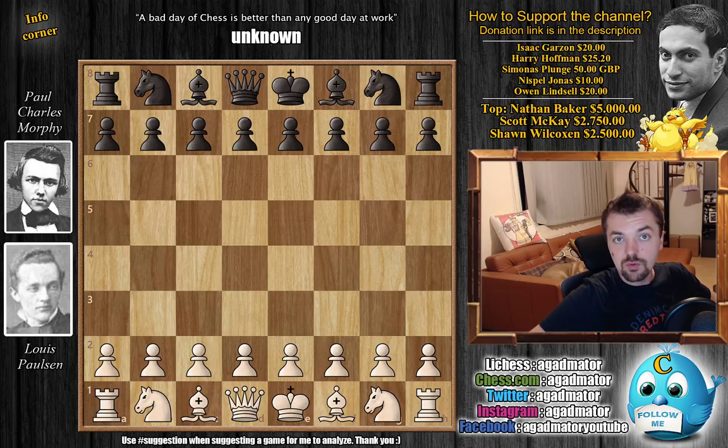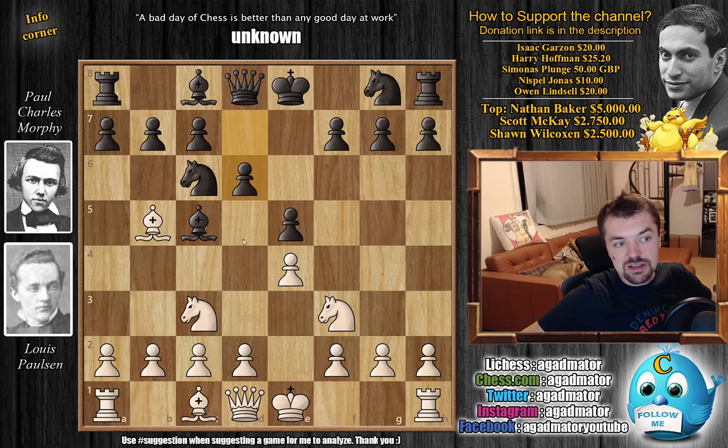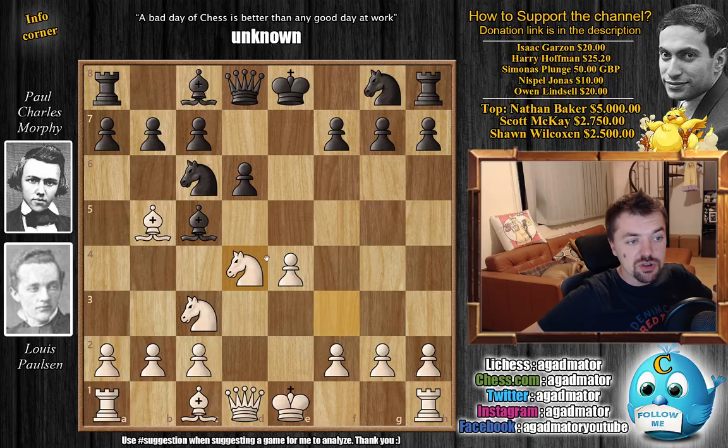So this is game three — without further ado, let's check it out. Paulson with the white pieces opens with e4, e5 from Morphy, Knight f3, Knight to c6, and now Knight to c3 going for the Three Knights Opening. Bishop to c5 by Morphy, Bishop to b5, and now d6. We have d4 — all standard stuff at the time — e captures on d4, Knight captures.